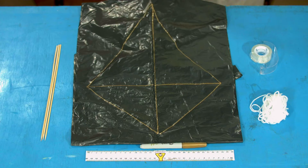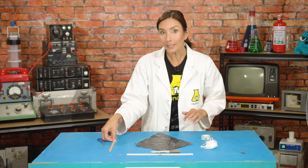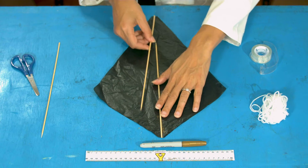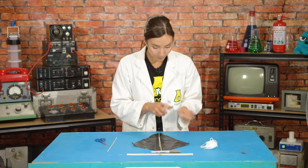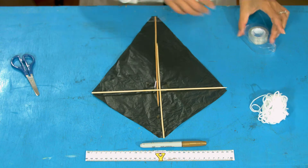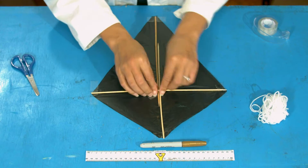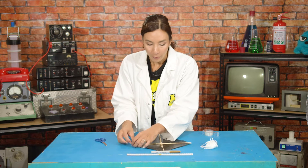Now cut it out. Once it's cut out, take two skewers and lay them down from the top to the bottom — keep the pointy ends in — and tape them onto your bag. Tape one in the middle to keep them together, one at the top, and one at the bottom. Next, do the same with the last skewer but make it go across the widest part — tape one on the side and one in the middle.